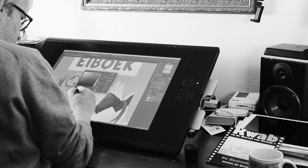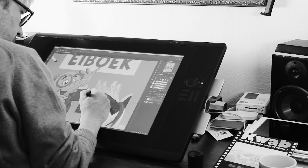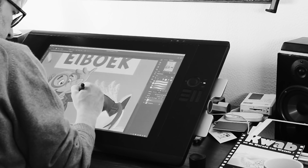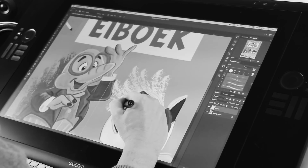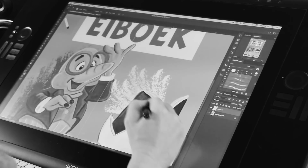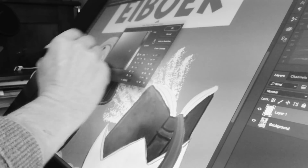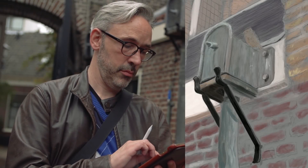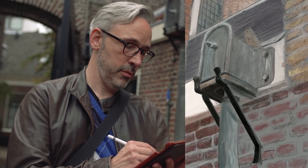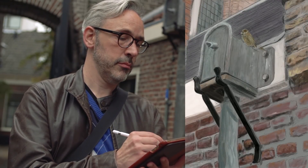I draw and paint digitally for 17 years now, starting out on a simple Wacom tablet and later with Wacom's flagship, the Cintiq. Together with software like Photoshop, Illustrator and Painter, the Wacom Cintiq was my go-to device. But when the Apple Pencil and iPad Pro were released two years ago, it changed everything. Ever since, I paint exclusively on the iPad Pro with the Apple Pencil, in one drawing app in particular.